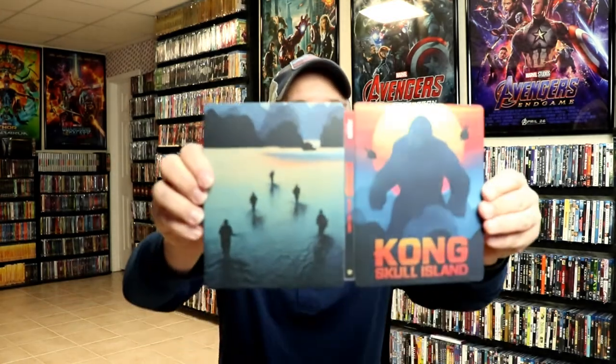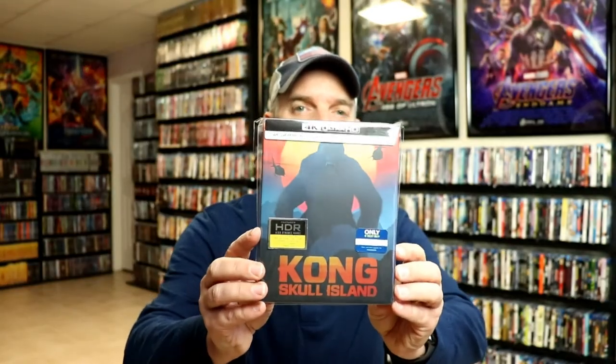Overall, this is a really beautiful looking steelbook. I've gone ahead and placed this steelbook inside a protective bag. This bag will help keep the steelbook from getting scuffed up on the shelf up against the other steelbooks. I do have an affiliate link down below if you'd like to check out where I purchase these bags off of Amazon.